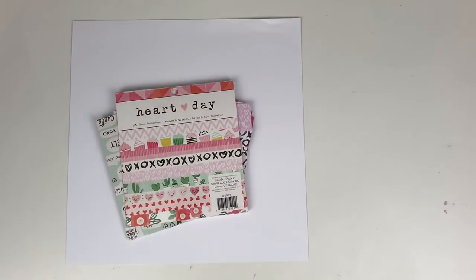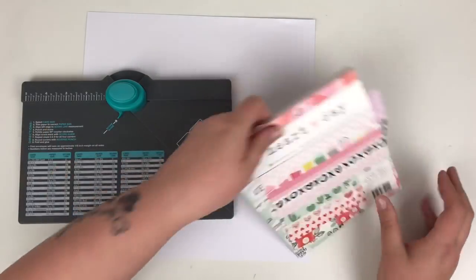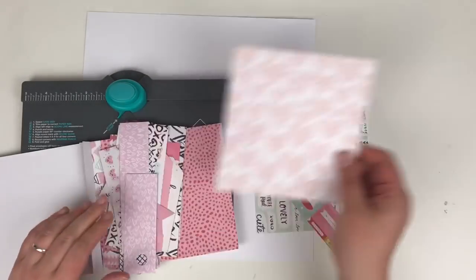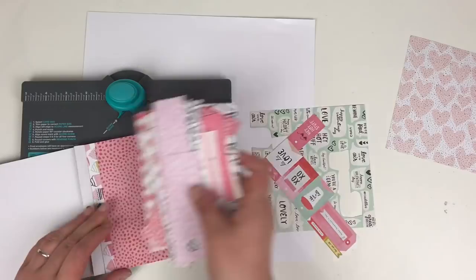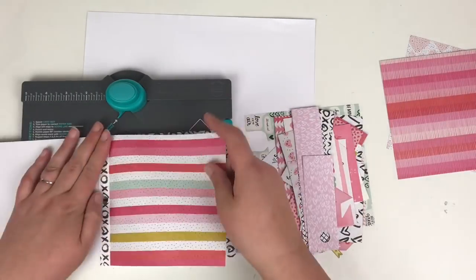Hi friends, it's Claire from Scrappy Nerd UK and welcome to episode 6 of my 6x6x6 paper pad series — that's a lot of 6s! Today I'm using the Heart Day collection, just the 6x6 paper pad.